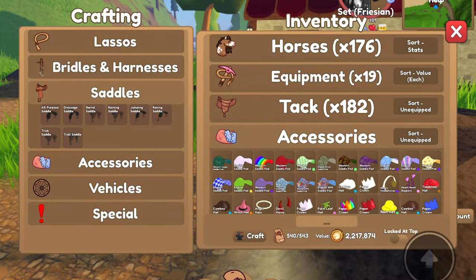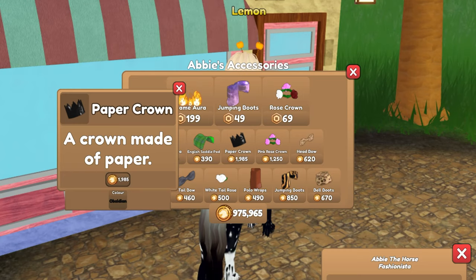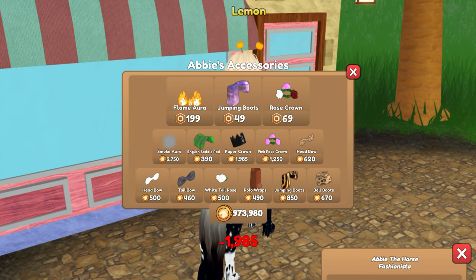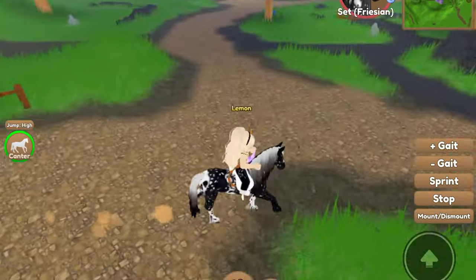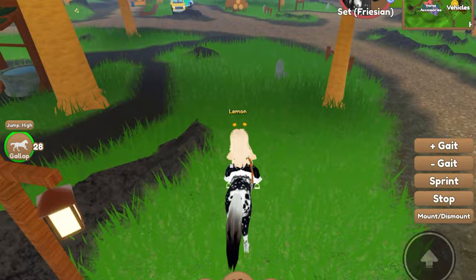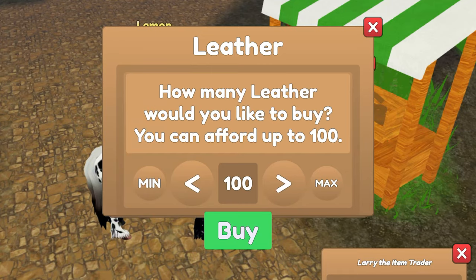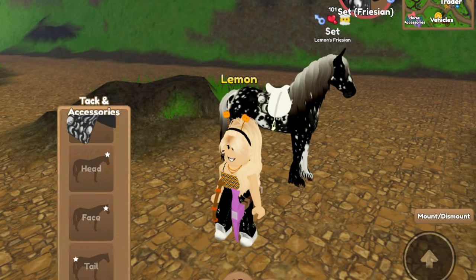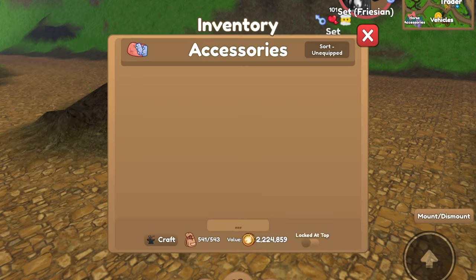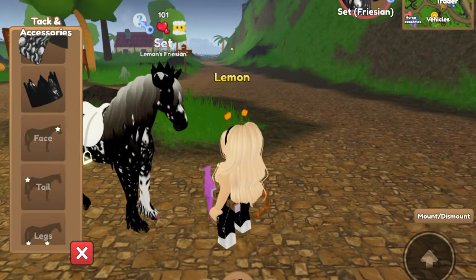Actually the dressage might be better. I'm out of leather, so I'll go to Larry. I also checked the shop and they have an obsidian paper crown, so we're buying that — we're going to use that for this tack set. What are the chances they had that? That's perfect. I think obsidian would look pretty good with it. Now we're going to go to Larry and buy stuff — we'll just buy 100 leather. And now we have an obsidian paper crown, so I think that definitely pulls in the look.